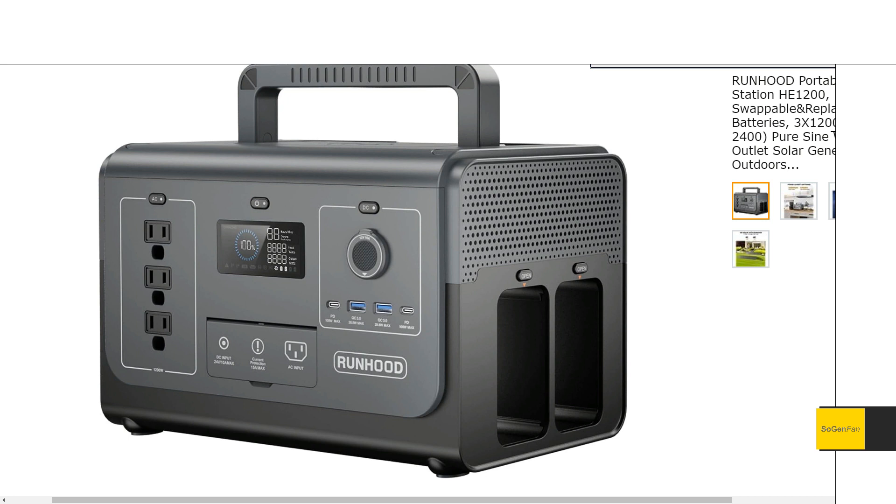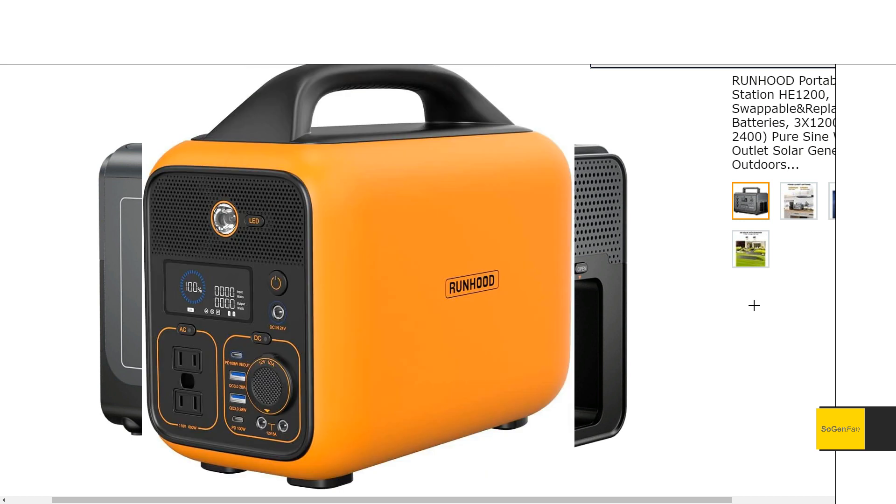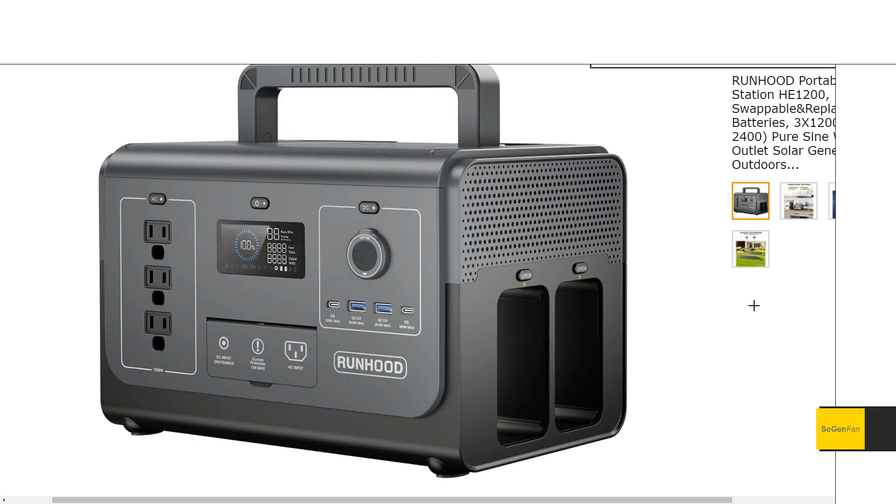Now for a quick design analysis: the 1200 Plus has a more generic-looking design, which could be a pro or con. A lot of people might have been turned off by the bold bright yellow case on the original 600, so toning it down was probably a smart move to appeal to more people. That said, I think they went a little too far — it looks just a little too basic and generic.